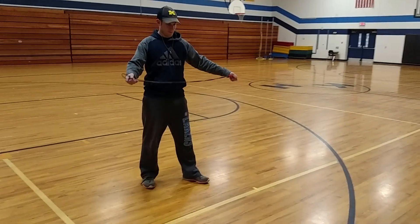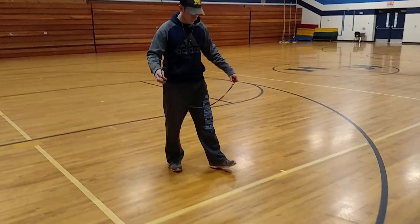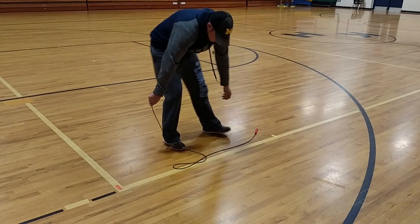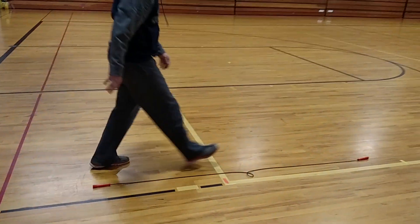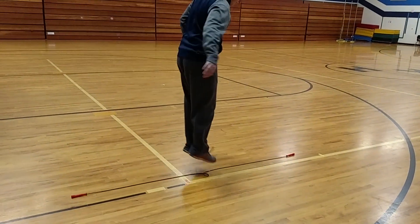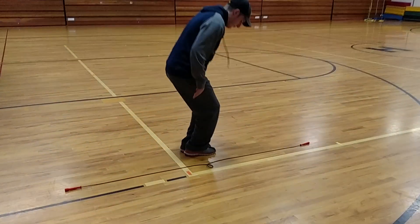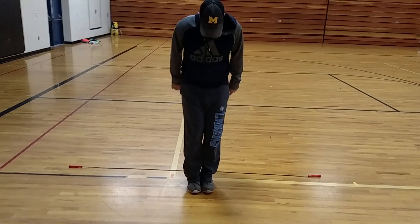So when you're first learning, especially with my kindergarten students, I like to have them lay the jump rope on the floor. They're going to stretch it out to make a really long line, and then they're just going to practice jumping over the rope with their feet together. It's really important to keep the feet together as students learn how to jump over and back.